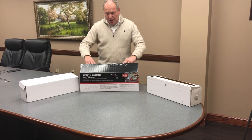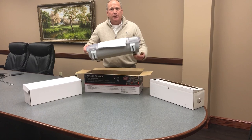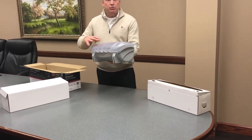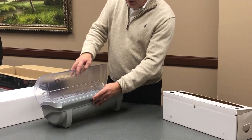Simply open the box. It is a single unit, already assembled dispenser with a clear lid. It's dishwasher safe and it can handle up to a 3,000 foot roll. The only thing that's needed —